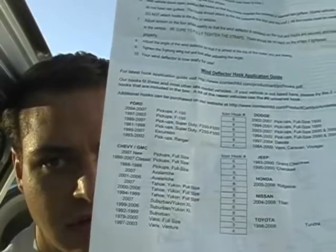This truck uses the number 8 mounting hooks. You can look up which hooks your vehicle uses on the hook application guide right in the back of the instruction sheet. There's a hook application guide with all the vehicles listed, and you can see the most current version on our website.